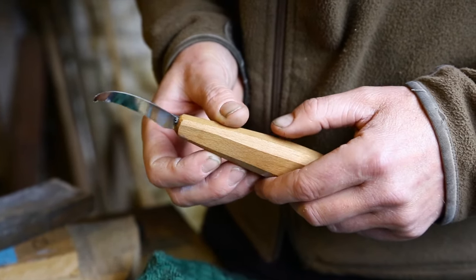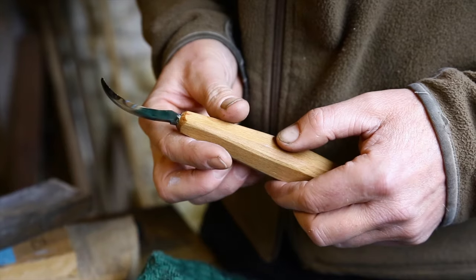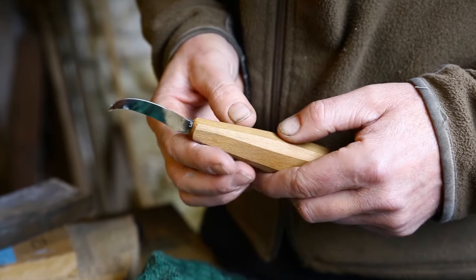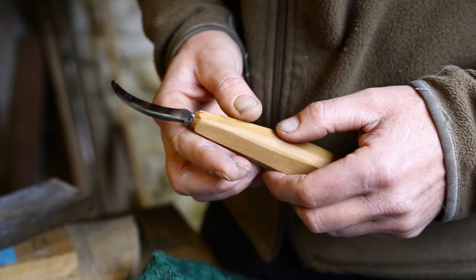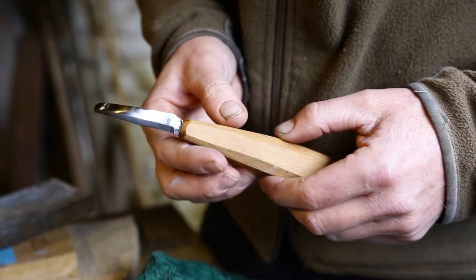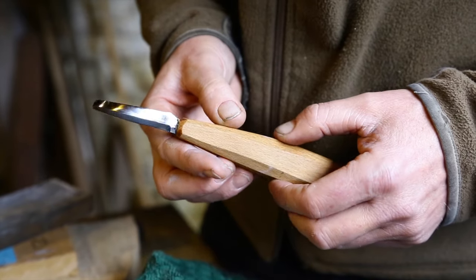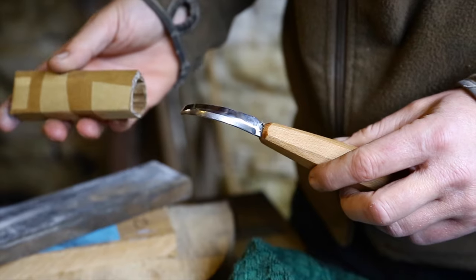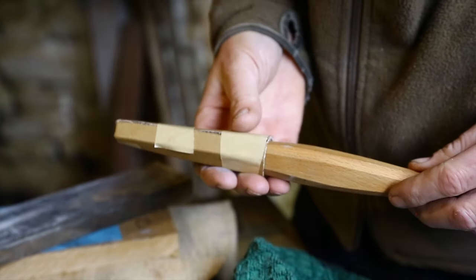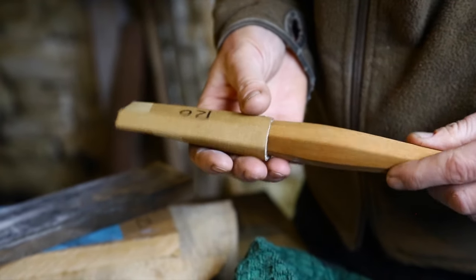In between sharpenings, every now and then before going back to the stones, you can just use the Autosol metal polish to give it a hone. I do that probably every 15 or 20 spoons or so. Carving wood doesn't blunt knives — touching other bits of metal blunts knives. So always keep some sort of sheath and put your knife away safely.